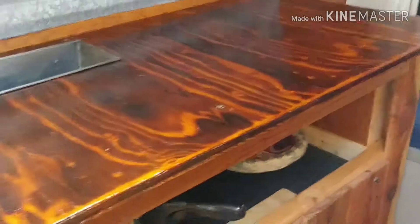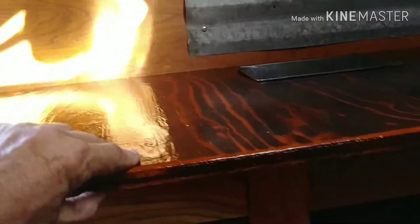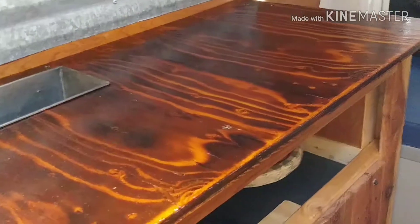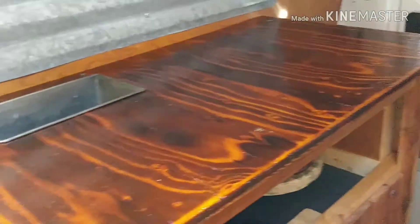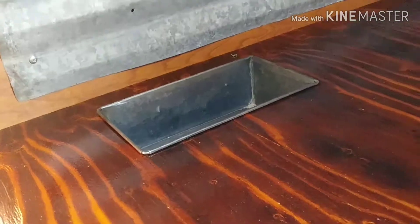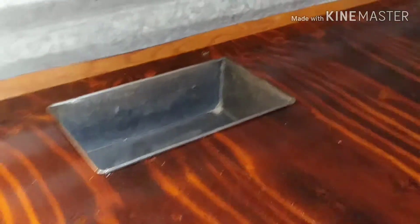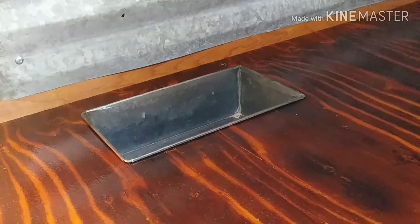I redid this counter. The other one I did was kind of thin and it was sort of wavy, so it was hard with a stove on there — it was hard to get a level stove. And then I added this. It's just an old baking pan for making bread loaves. I'm going to use it for holding cooking oil and spices.